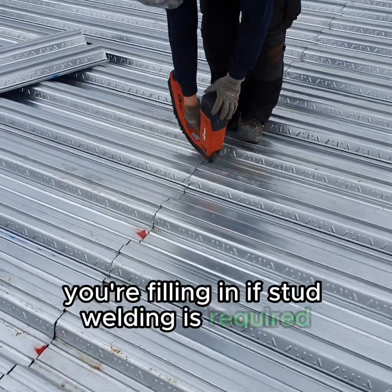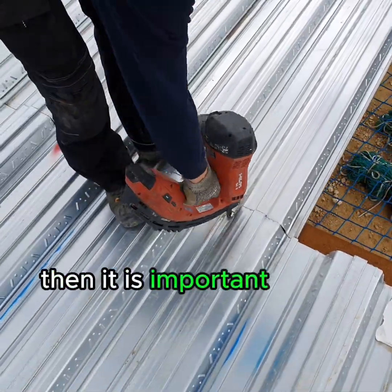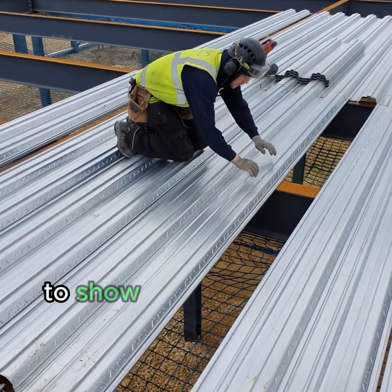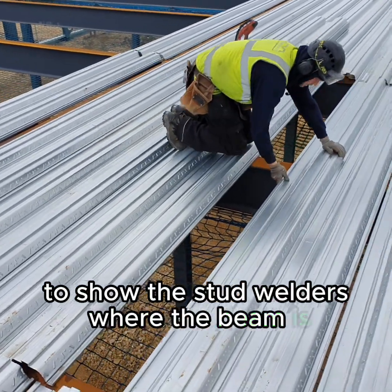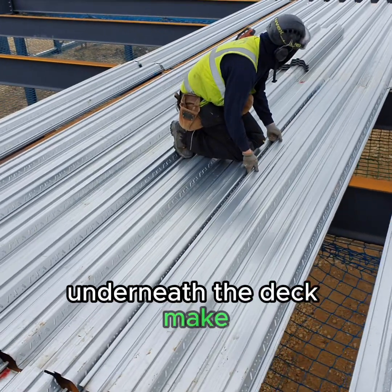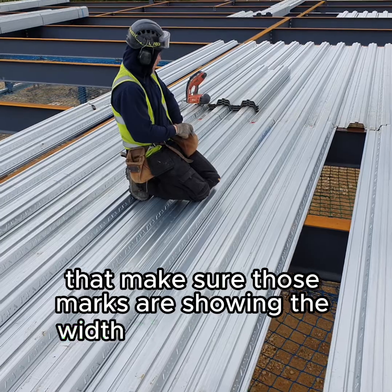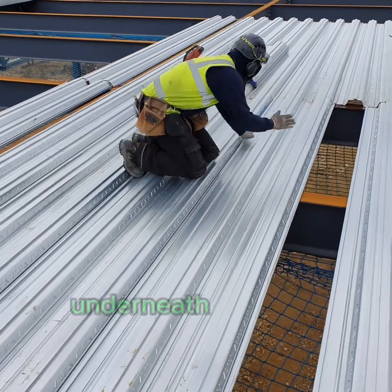If stud welding is required, it is important to lap the panels and mark the top of the panel to show the stud welders where the beam is underneath the deck. Make sure those marks are showing the width of the steelwork underneath the deck.